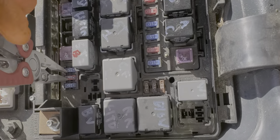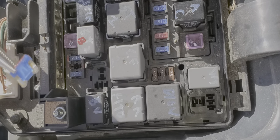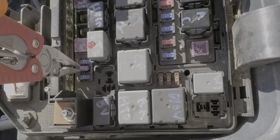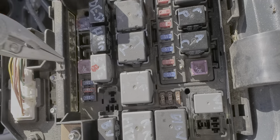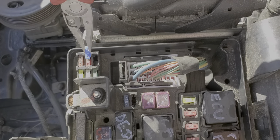The fuse that provides power for the brake lights is this fuse here. It's called the stop lamp fuse and this is what a good fuse looks like. If you find that that fuse is blown, you can use this spare fuse to get your brake lights working again.